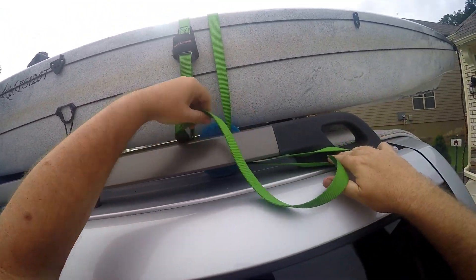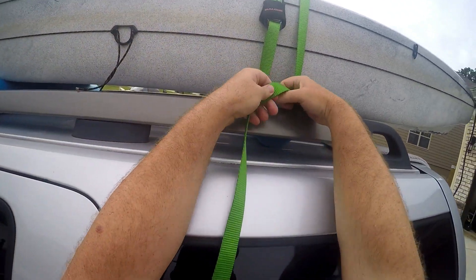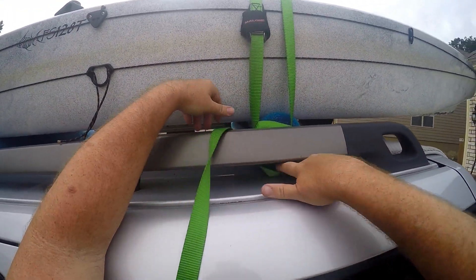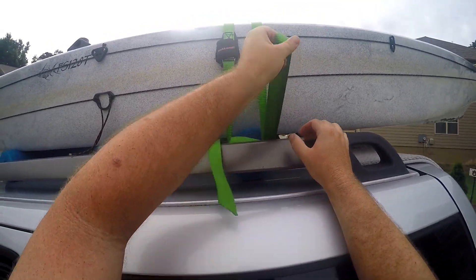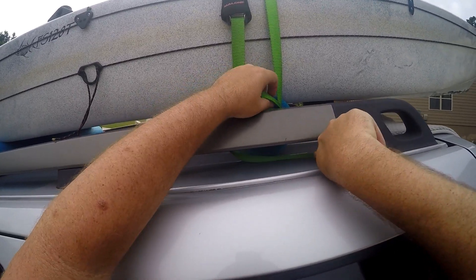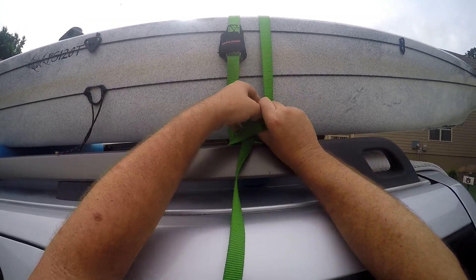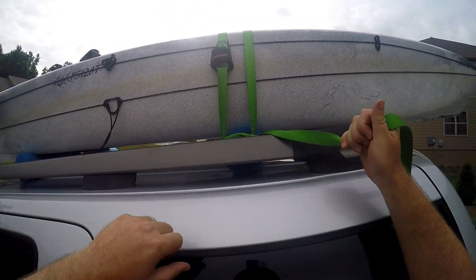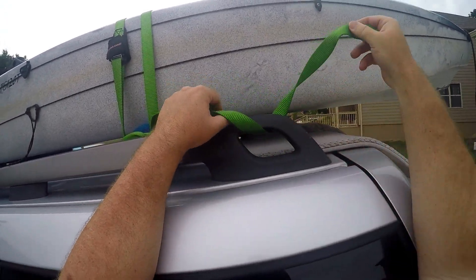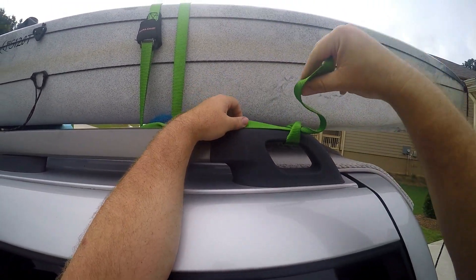The next tip is just for fail-safe measures — the clamp usually holds. I only have to drive 10 minutes, so I wrap the strap around the crossbar a couple of times, leave a little loop, and basically do an overhand knot to cinch it down. Then I tie up the loose ends just to keep them from flapping in the wind. That's one side — we'll repeat the process on the other.